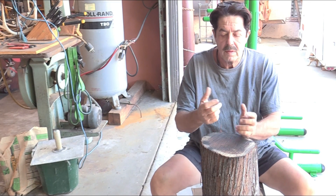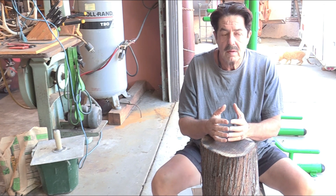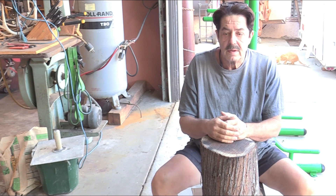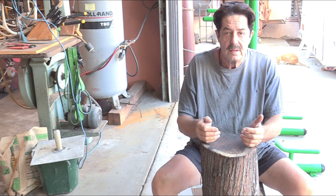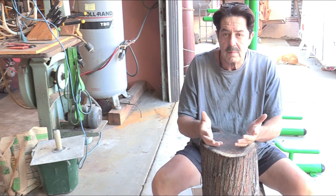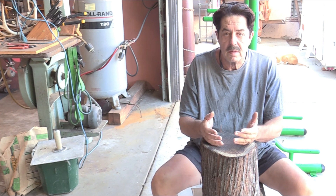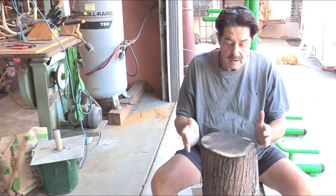Good morning everybody, welcome to another round of coffee and questions. Today's topic is using a lathe and some lathe turning and having some fun. The gardener dropped me off this piece of mesquite wood, so I'm gonna get it ready before it starts to crack and becomes unusable and turns into firewood, and see if we can make something out of it.